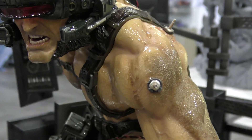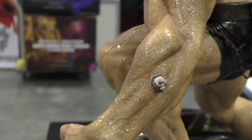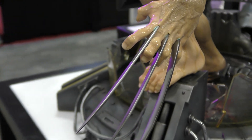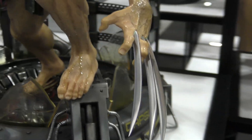I really like how they've done the hair on the arms — it looks really realistic as well. These claws are just resin for the prototype, but they'll be metal on the final piece, I've been told.